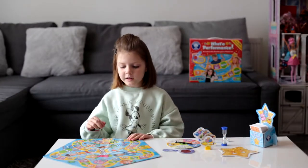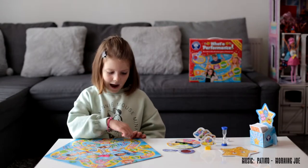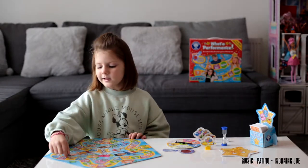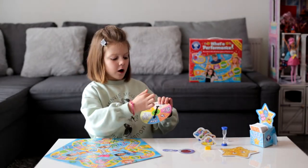Inside the box is a game board, which is like a star. And you can see a start and finish. And here is the wheel.